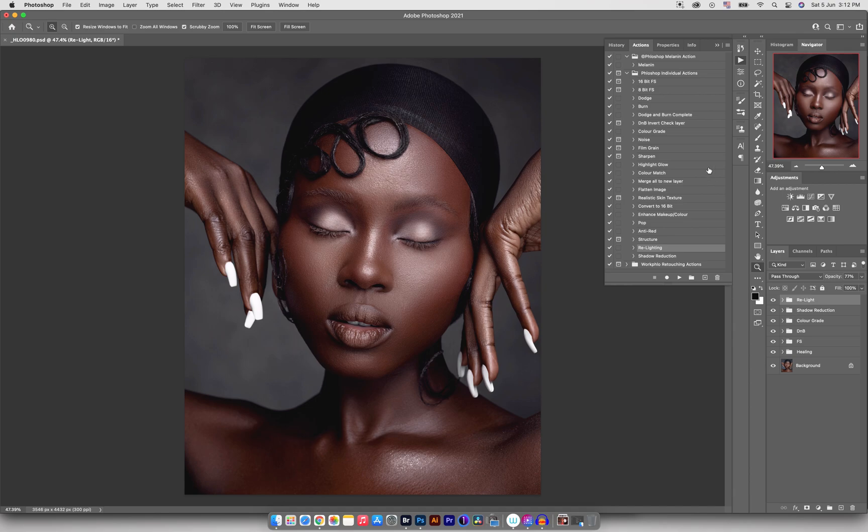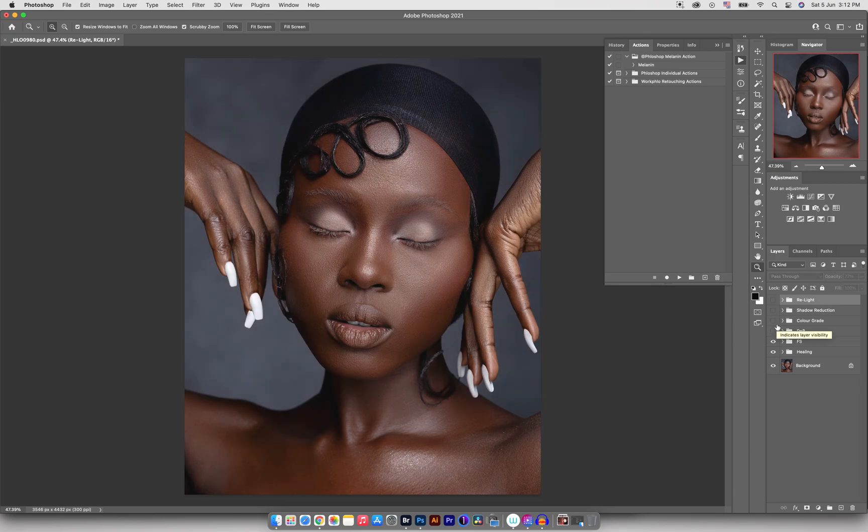That's it for the video. Quick recap of everything we did today: this is where we started after frequency separation, then we added dodge and burn — that's covered in the previous video. Then I created a color grading group where we moved the colors, then I added shadow reduction to open up the shadows a tiny bit, and then I added relighting to bring focus back onto the subject.